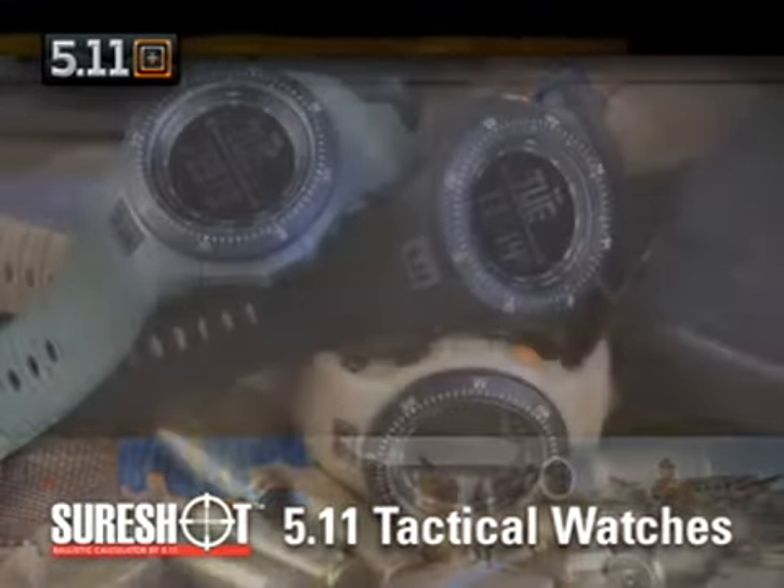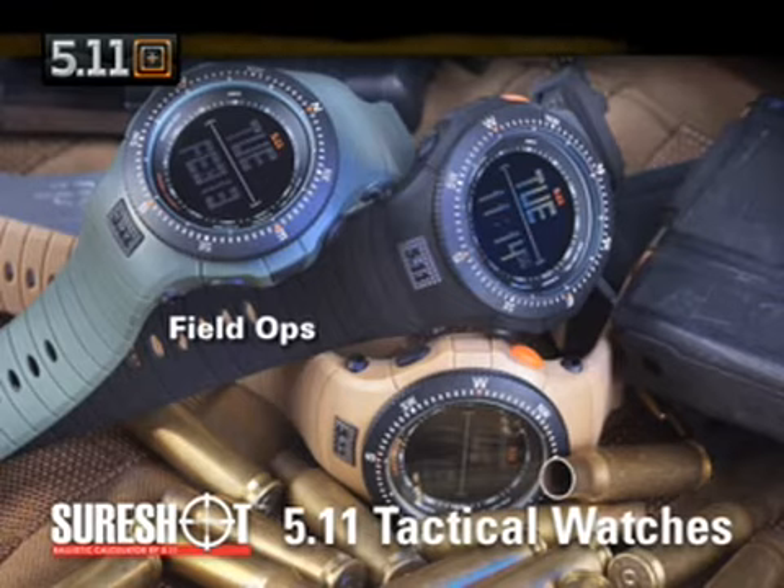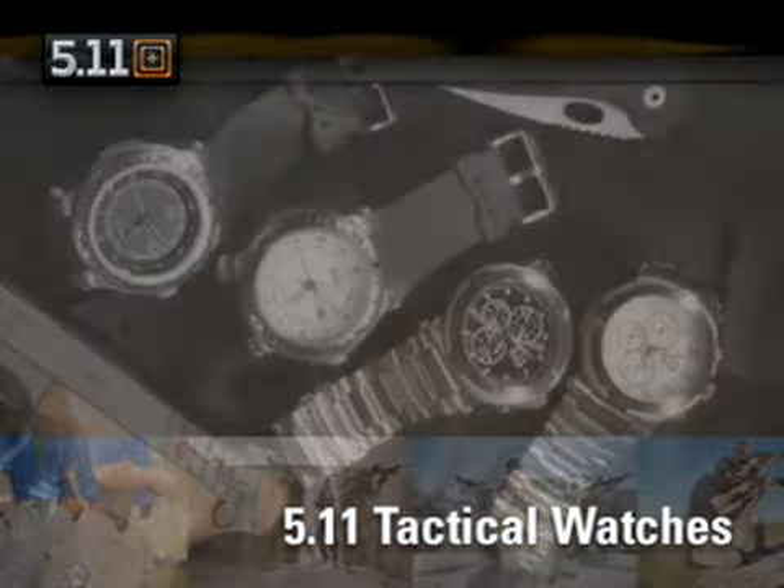Available in three colors, our field ops watches also include the SureShot Ballistic Calculator, plus a digital compass, three time zones, and standard digital chronograph features.